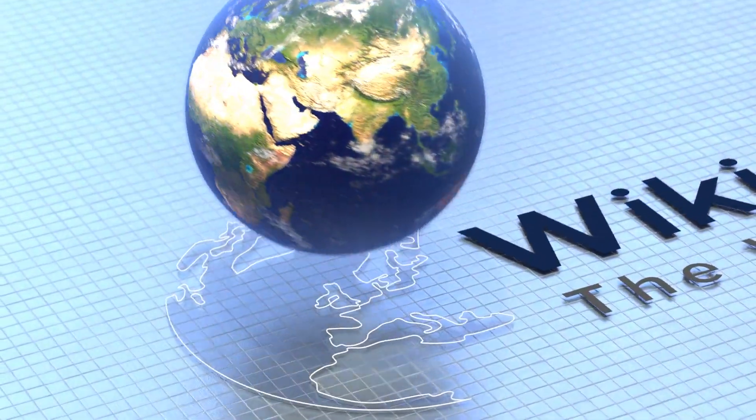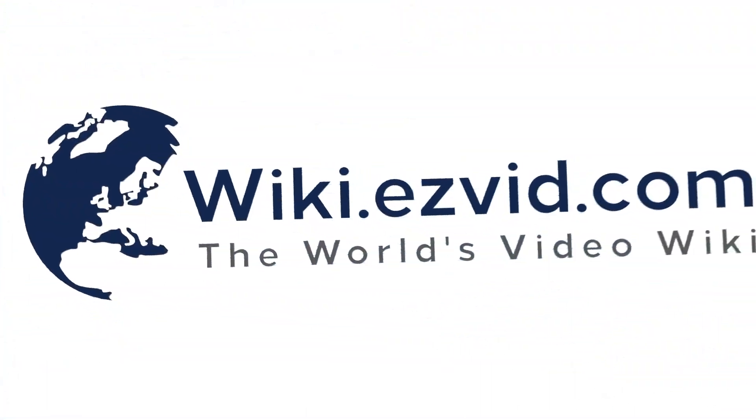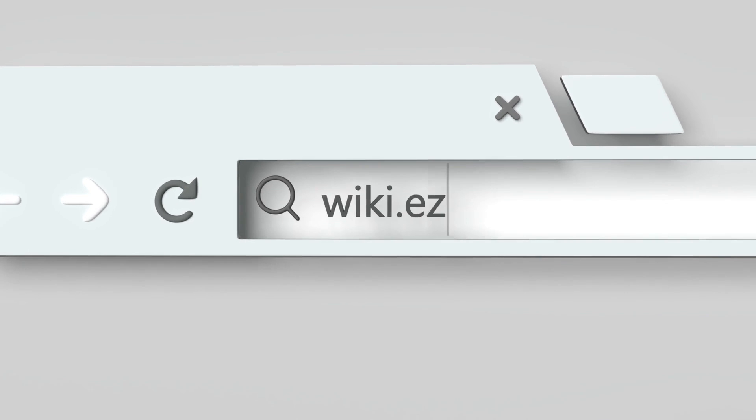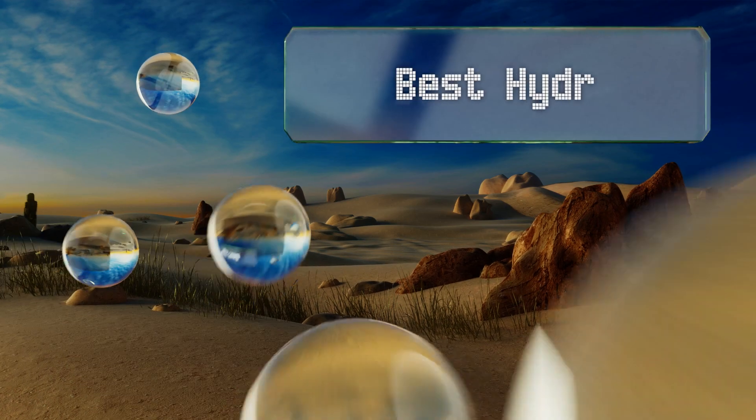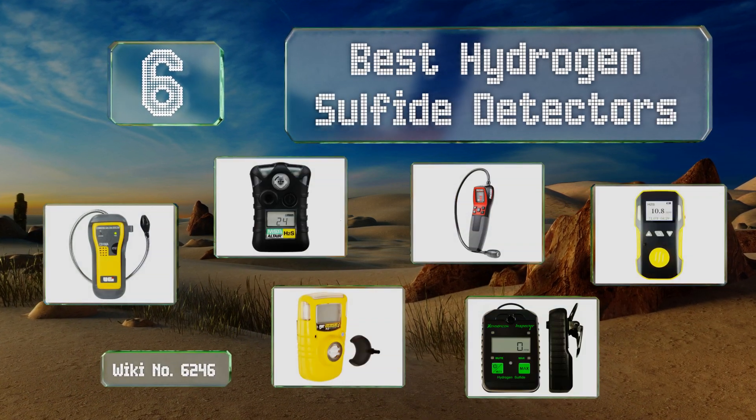Visit wiki.easyvid.com and search EasyVid Wiki before you decide. EasyVid presents the six best hydrogen sulfide detectors. Let's get started with the list.